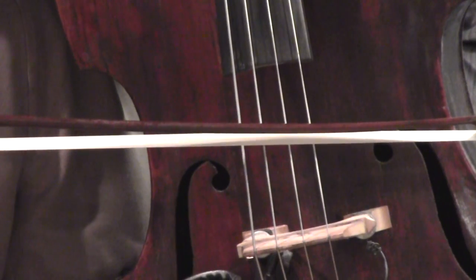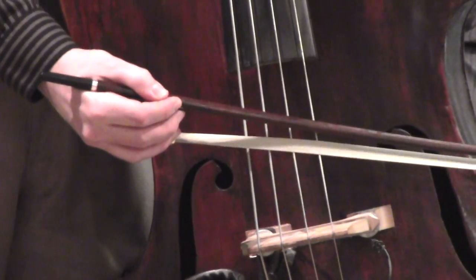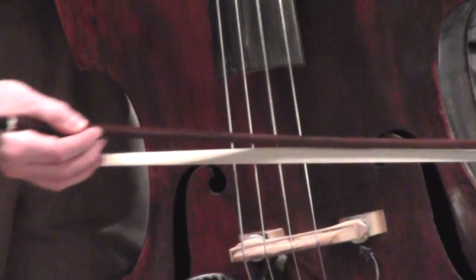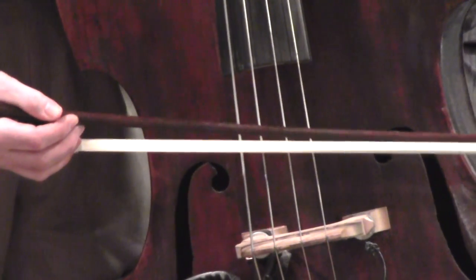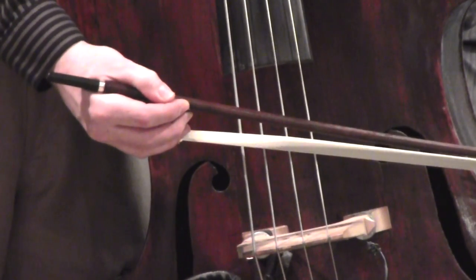And it releases when I want it to. If you use too much it'll get stuck and it won't bow smoothly. If there's not enough you won't get that grab.